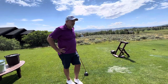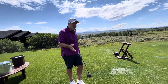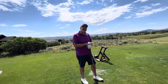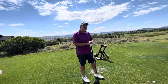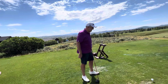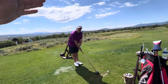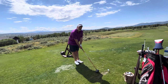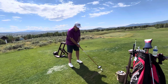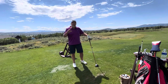A lot of fitters do a wrist-to-floor measurement and think that based on height and arm length they can determine club length — but it's all kind of garbage. It's a baseline starting point for some people, but everybody's body shape, back issues, and everything are different. I'm 5'7 with a bigger upper body than lower body — when I bend over too far I can't get my arms past my body, so a little longer club helps me stand up taller and get my arms through.